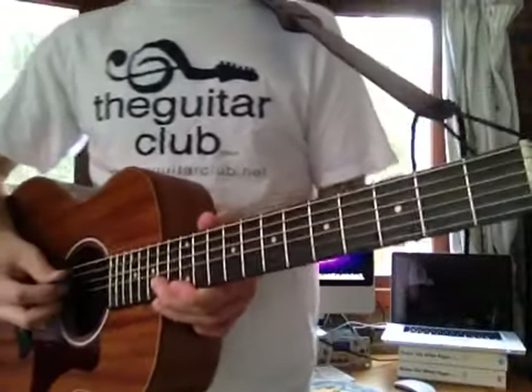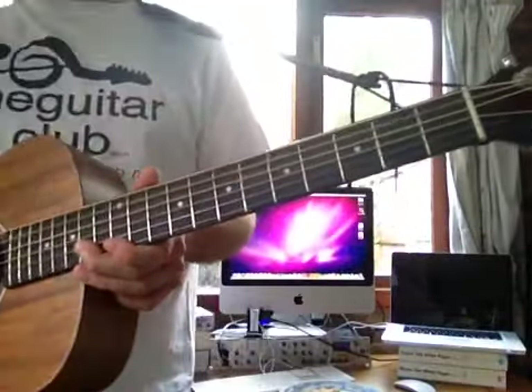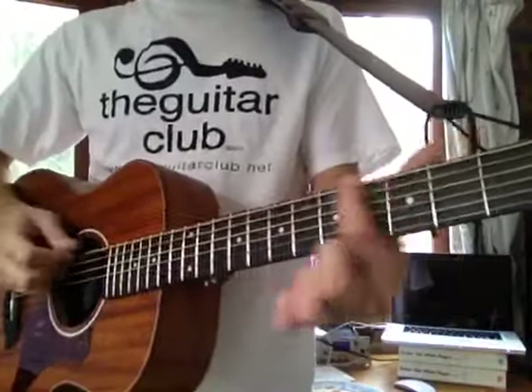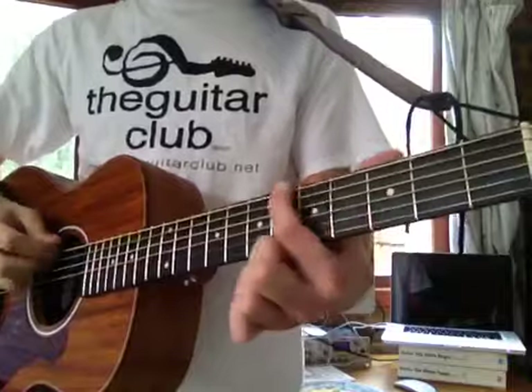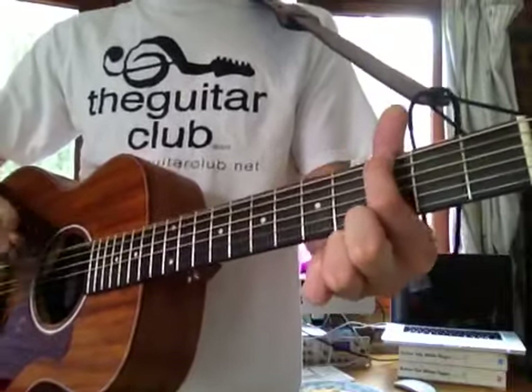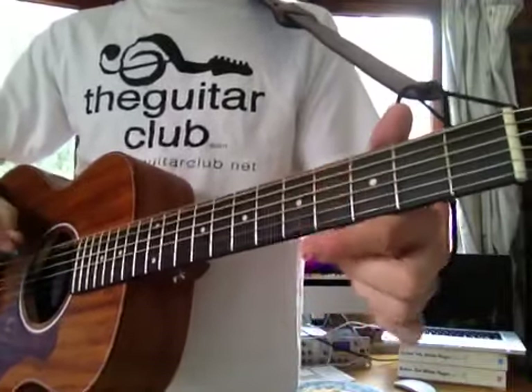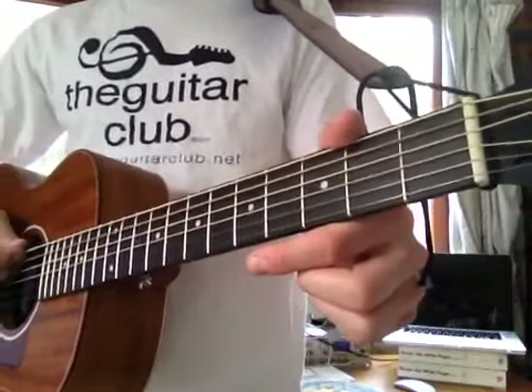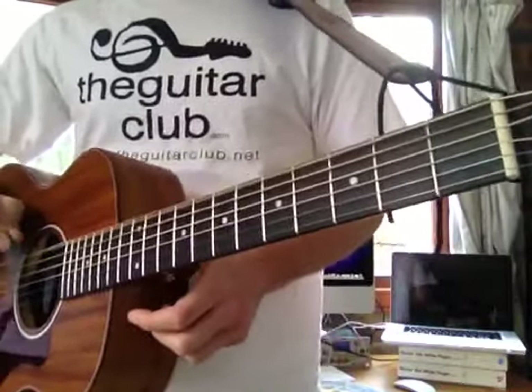Third song is Smoke on the Water. It's a really famous classic guitar tuning reference. And it goes like this. Again, it's all played on the big or thick E string at the top. Let's look at the first part: open, or zero.